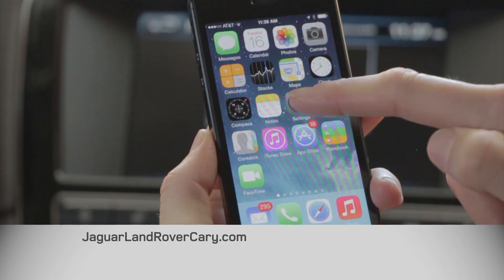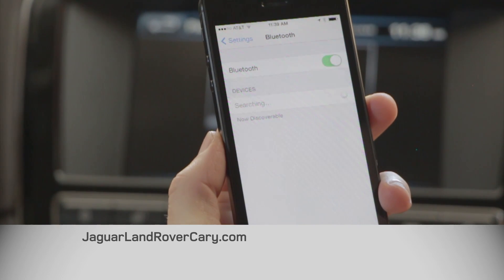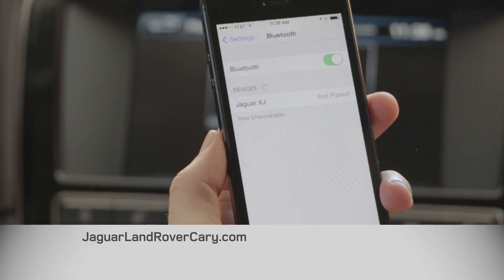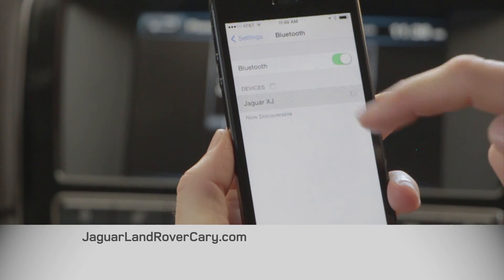Then on your phone you want to click the settings icon, click on Bluetooth, and give it a moment to search for the car. The Jaguar XJ is the car we're in, and it says not paired, so we're going to click on that.